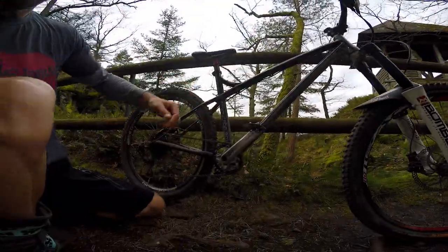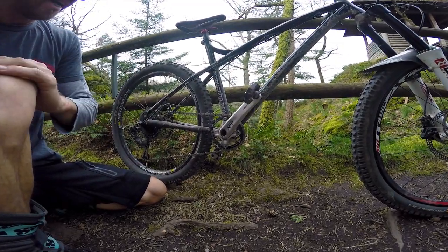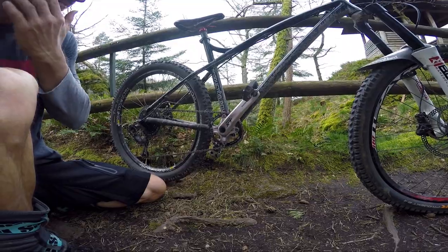Good morning everybody and welcome back to another episode of Two Guys One Van. Today we're throwing down a little bit of a review video. This time we're reviewing not a bike but a part in particular — this is my On One oval chainring. This is the first time I'm running an oval and I'm going to be giving a long-term review.